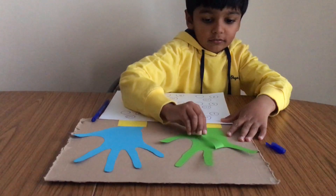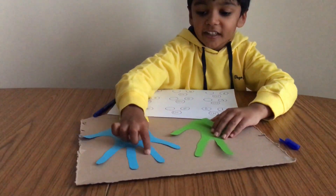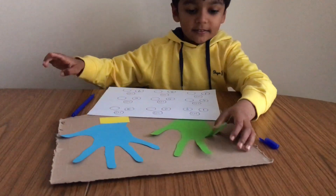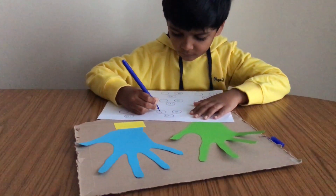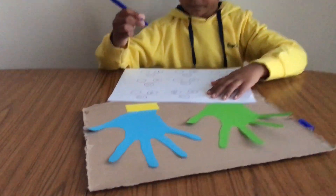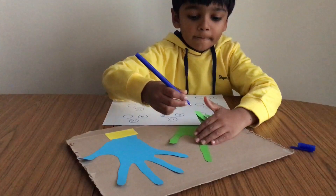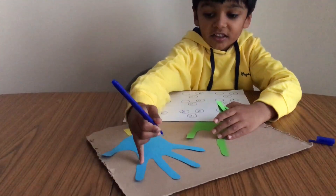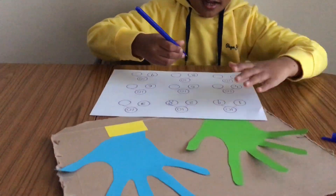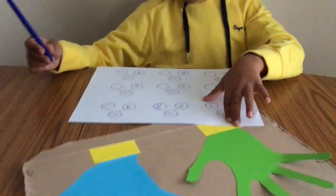This helps in improving counting skills, understanding and using numbers, number bond calculating, simple addition, introducing new language, fine motor skills, hand and eye coordination, and also improves their concentration. Number bonds are a very important foundation for understanding how numbers work.